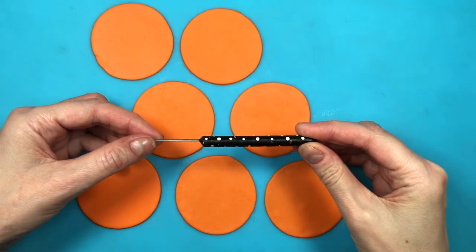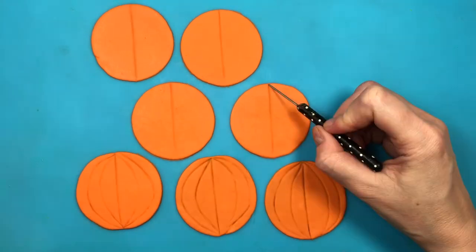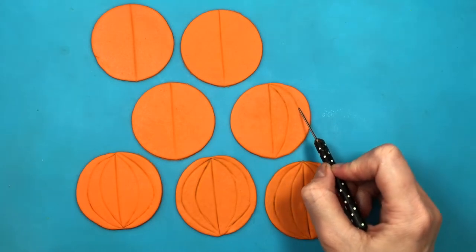Then I'm going to be using this tool — it's like a scribe tool or dotting tool, actually really easy to make and really handy. I'm going to be making some indentations for my Halloween pumpkins: one mark in the middle and then two on the sides, and the ones on the sides are just like curved shapes.